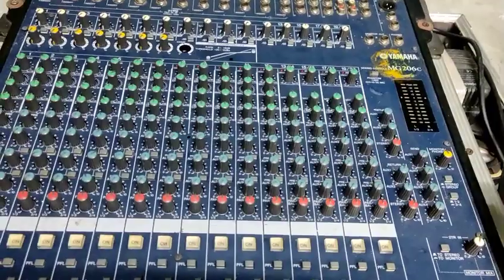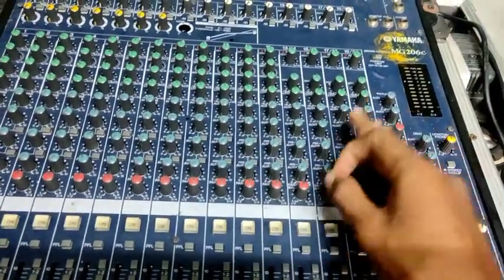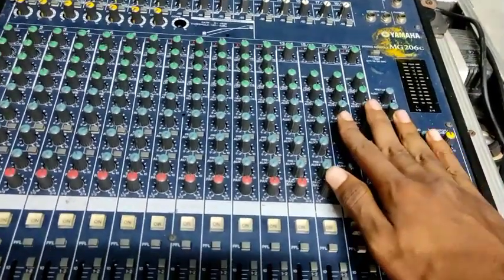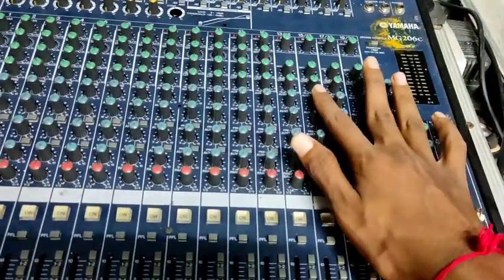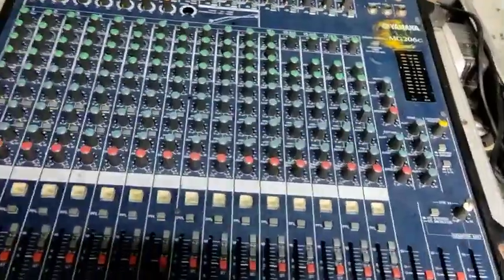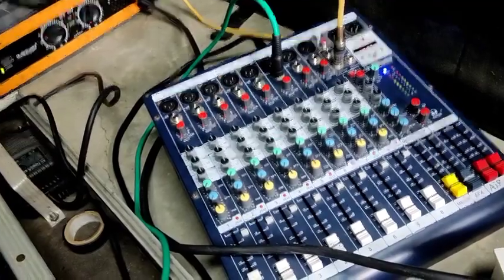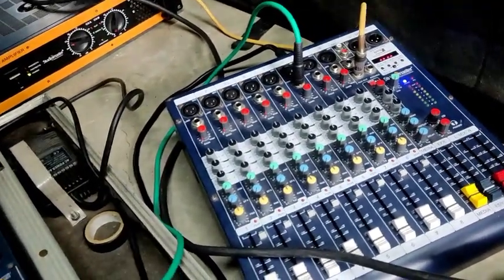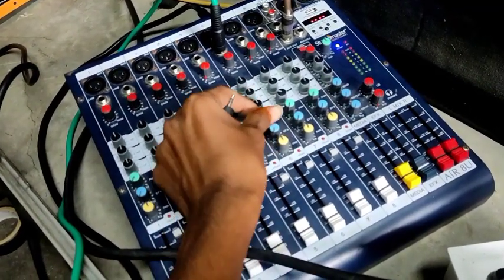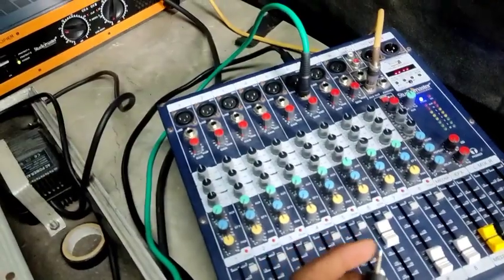The Arcs Out is controlled. If the main volume increases, it will increase. The power amplifier is used in this case. I will show you the power amplifier and the Studio Master mixer board. Here I am using the Arcs Out. This Arcs Out is increased.